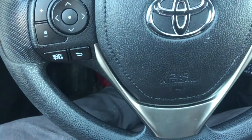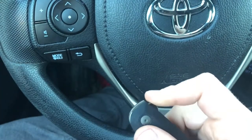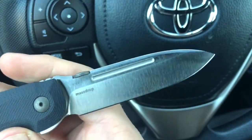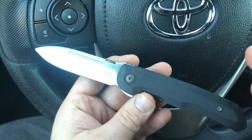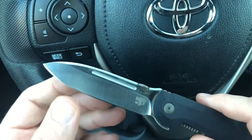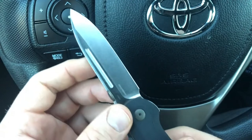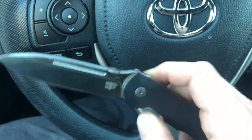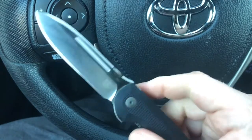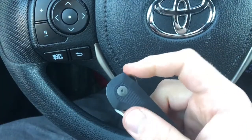That brings me to the third knife: the Bob Terzuola Massdrop CTF, or Compact Tactical Folder. It's a really classic Bob Terzuola design — classic drop point or almost spear point type blade, swedges on both sides, long fullers, and a thumb disc opener plus a flipper. This one also runs on ceramic ball bearings. It's not quite as smooth as the Keen, but I haven't had it as long so it could smooth out. But you can see it still flips really easily.